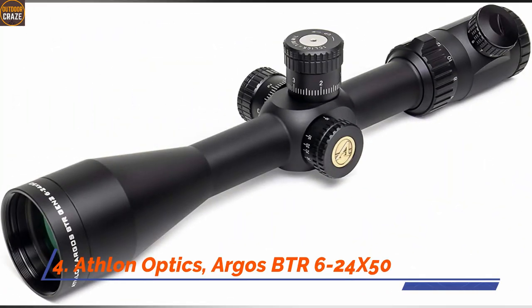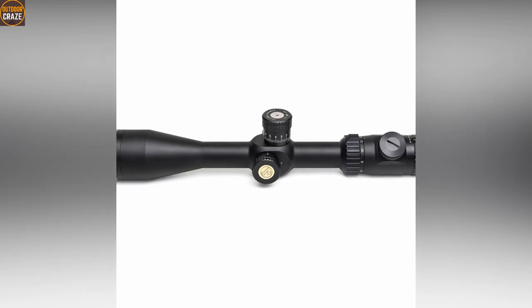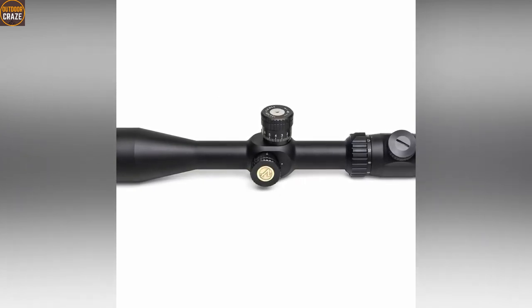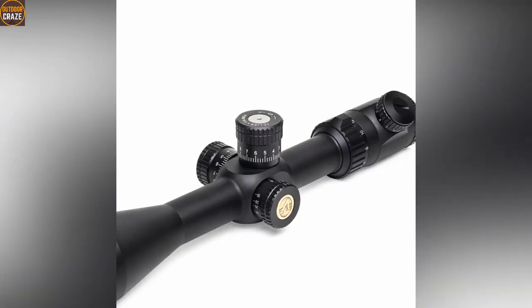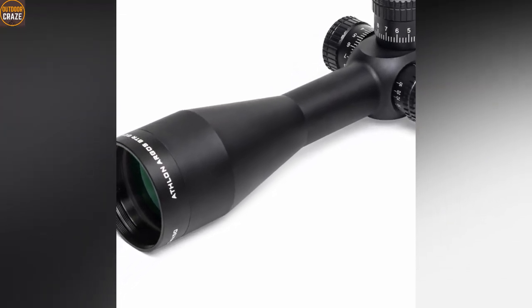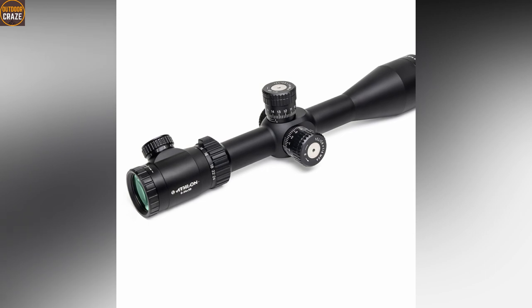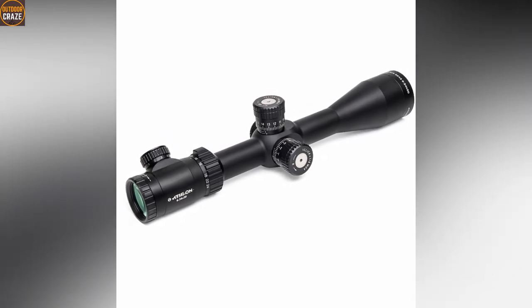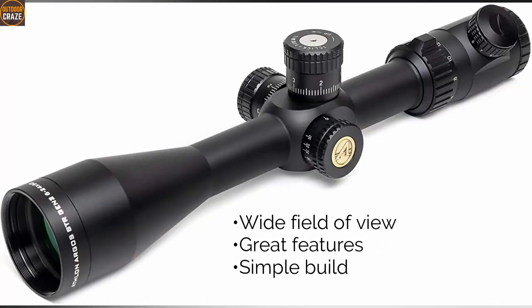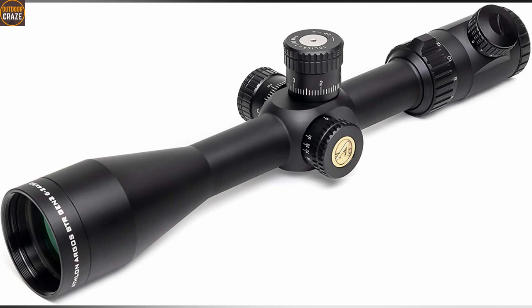Number 4: Athlon Optics Argos BTR 6-24x50 rifle scope. The Athlon Argos BTR comes with the latest technology for long-range hunting and target shooting, blending premium features into a simple but highly efficient platform for enhanced performance. For hard use, it is crafted from a 30mm heat-treated aircraft-grade aluminum tube. It is furnished with fully multi-coated optics for high clarity images. The wide field of view is provided by the 50mm objective lens, and elevation and windage turrets are easy and smooth. Pros: wide field of view, great features, simple build. Cons: some flimsiness on turrets. Overall, this air rifle scope is a great simple one with high-end features.